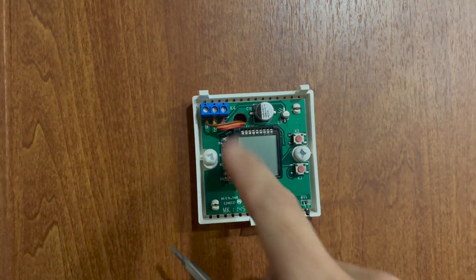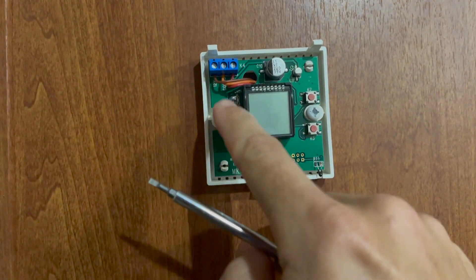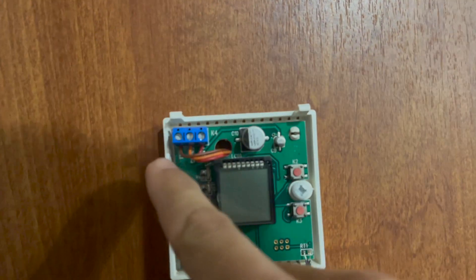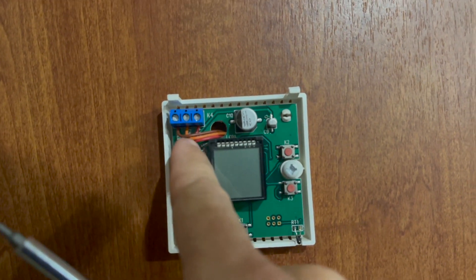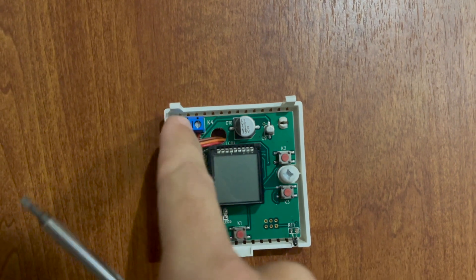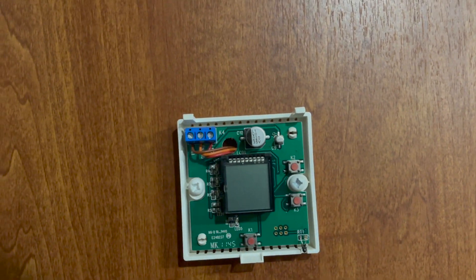We have our three wires — one, two, and three — and they're labeled: 12-volt negative, communications (which is your communication cable), and 12-volt positive. Let's go ahead and disconnect these, unscrew it, and get it off the wall.